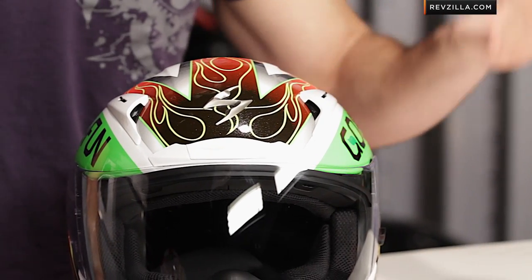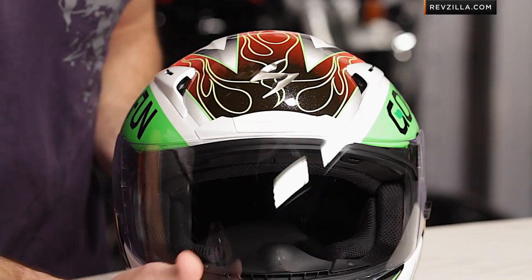Clean, classic, and fast — you can use that to describe Batista. We know him as one of the up-and-coming, fun-to-watch racers in MotoGP this year.